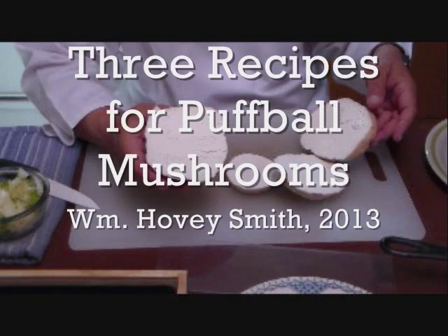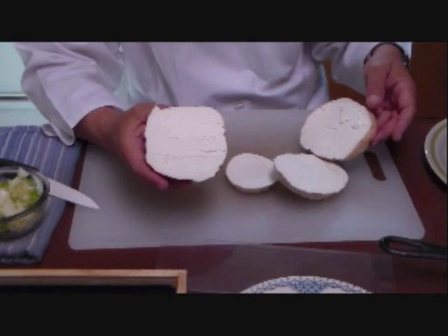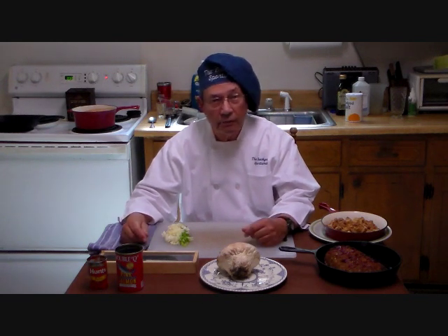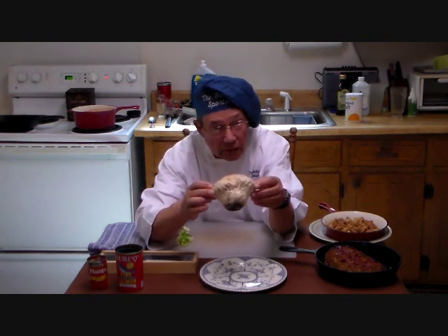Three recipes for puffball mushrooms, by William Hovey Smith, 2013. I'm the author of Backyard Deer Hunting, and we do hunter-gathering — and now we're definitely in the gathering stage. This is Hovey Smith, the Backyard Sportsman, with a view from YouTube land. Today I want to talk about the puffball mushroom, and here we have one right here.